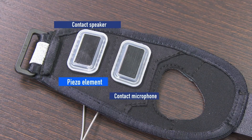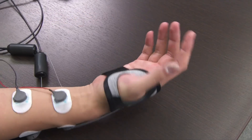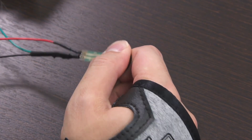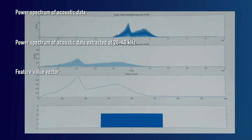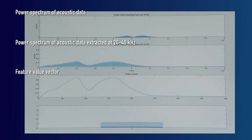In our active bioacoustic sensing system, two piezo elements are attached to the back of the user's hand. One serves as a speaker, generating a wave pattern that travels through the hand, while the other functions as a microphone, receiving the vibration response. When a user alters the thumb's posture or applies a pinch force, the shape and hardness of the back of the hand change due to the muscles and bones involved. As a result, the boundary condition between the piezo elements and the skin changes in a manner similar to different touch gestures in active acoustic sensing. The ability to estimate both posture and force simultaneously with only two piezo elements attached to the back of the hand provides a significant advantage for active bioacoustic sensing compared to other sensing methods.